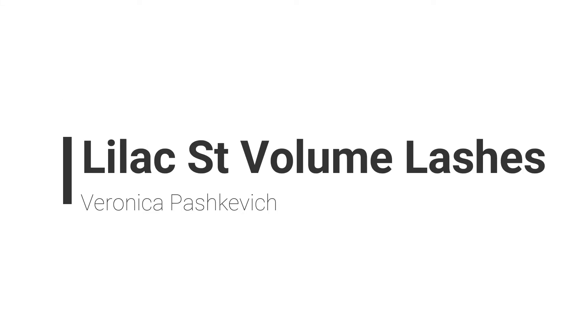Hi all, welcome to my channel. My name is Veronica Pashkiewicz and in this video I will be putting on a set of volume lashes by Lilac Street in the size 14 millimeters.